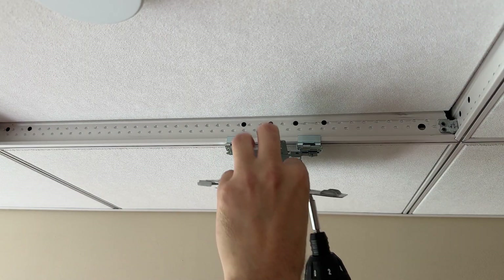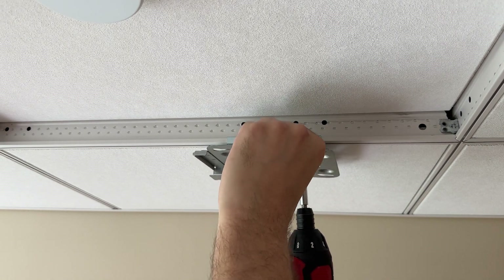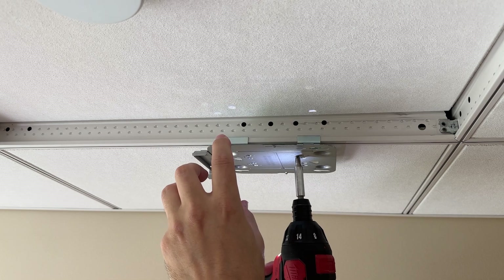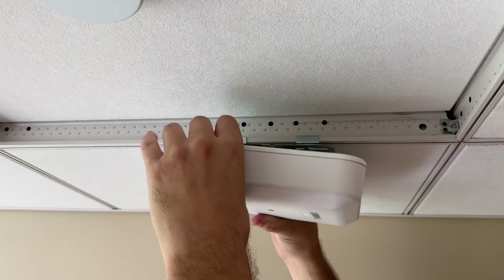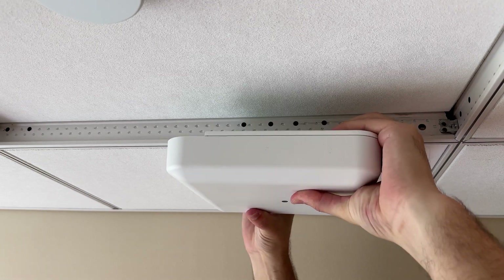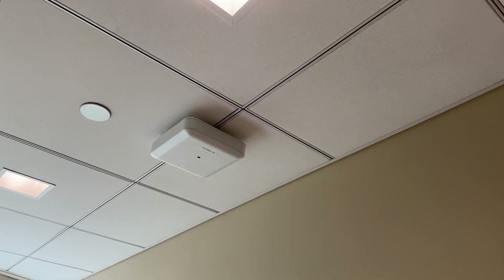From that point on it's pretty much business as usual and the rest of it will look like a normal AP install. You put the usual four screws in to attach the bottom plate part of the mount. All that's left to do now is to slide the AP in place and start a rumor amongst the users that it operates on the same frequency as the human mind and that IT is monitoring all their thoughts.